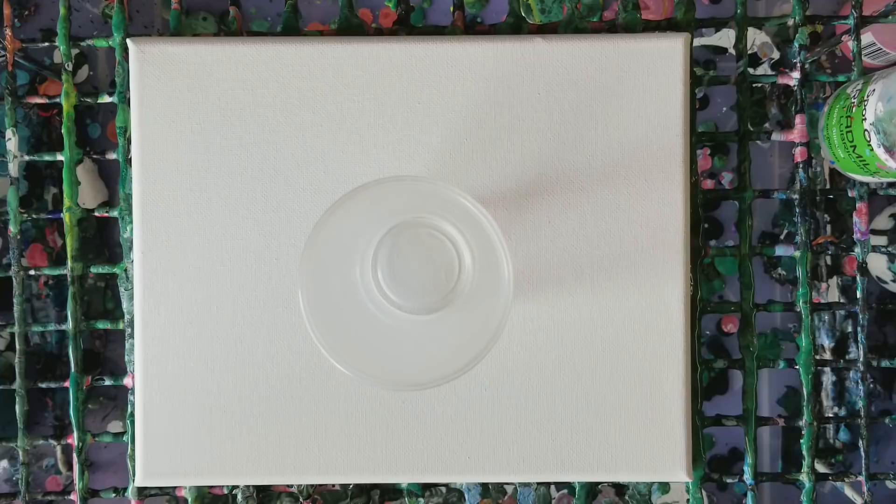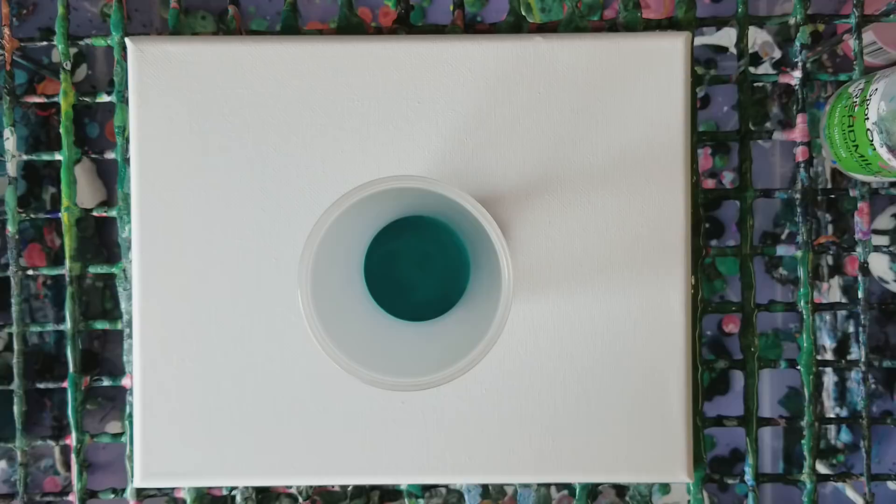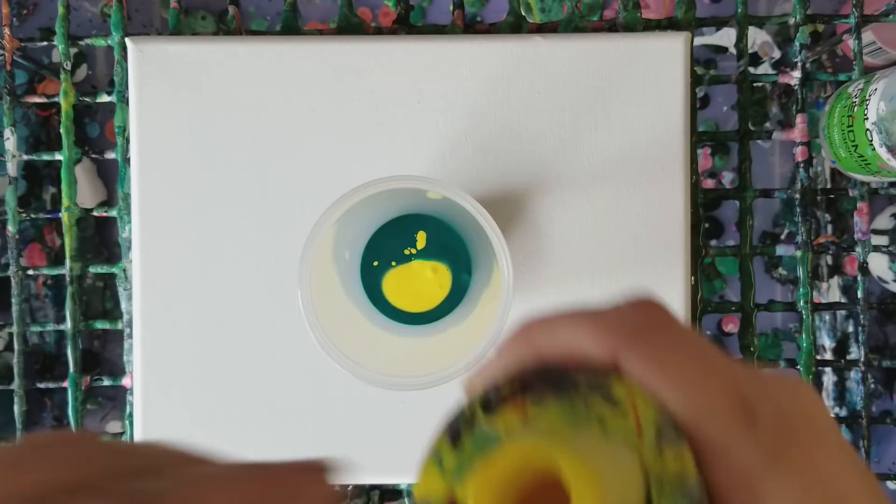Hey guys, welcome back and happy St. Patrick's Day! We are going to do a St. Patrick's Day pour here. I'm using basically just a bunch of various greens, and I'm going to throw a little bit of yellow in here too, to try to get kind of a yellowy green — not a lot though.